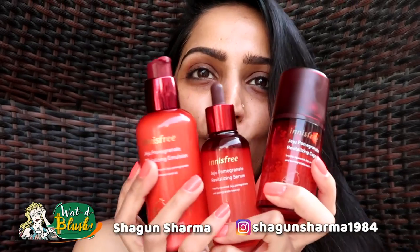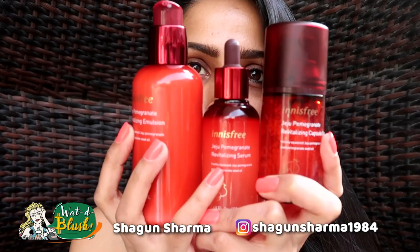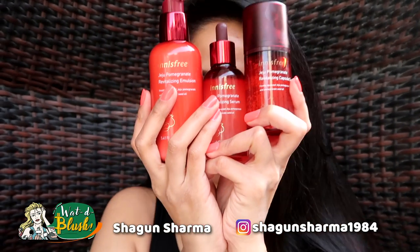So this was my morning skincare routine using Innisfree G2 Pomegranate line. I hope you like this video — see you in the next one!